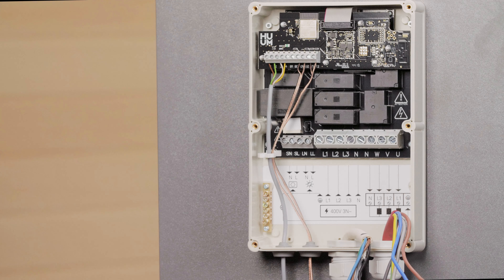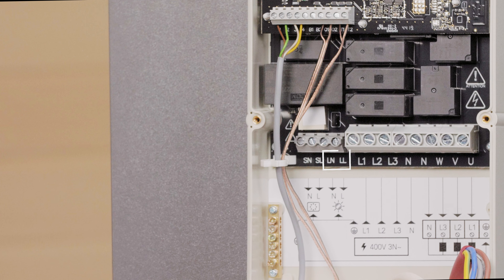Connecting the lights or ventilation is optional, but it's a great added extra. You can choose one of these at a time, then connect it to the LL, LN outputs on the control console, as shown here.